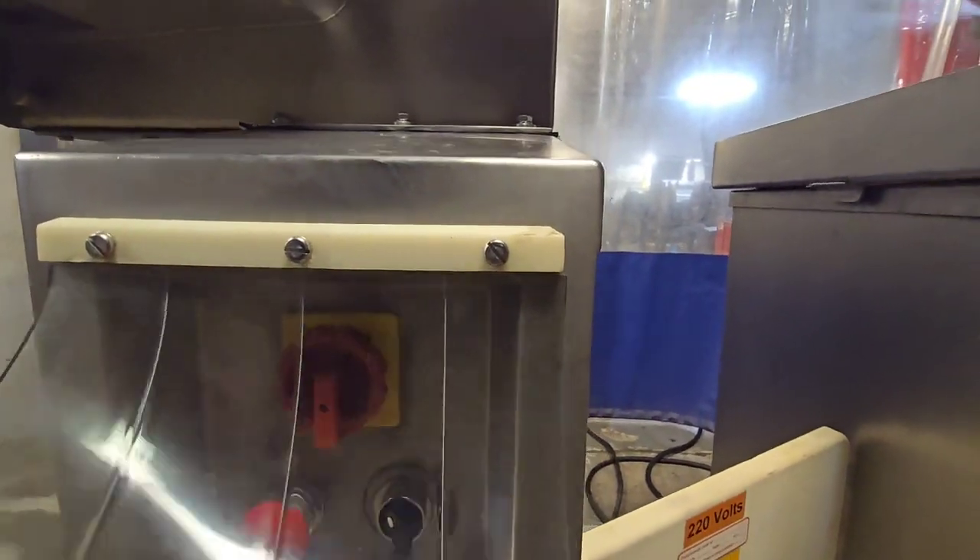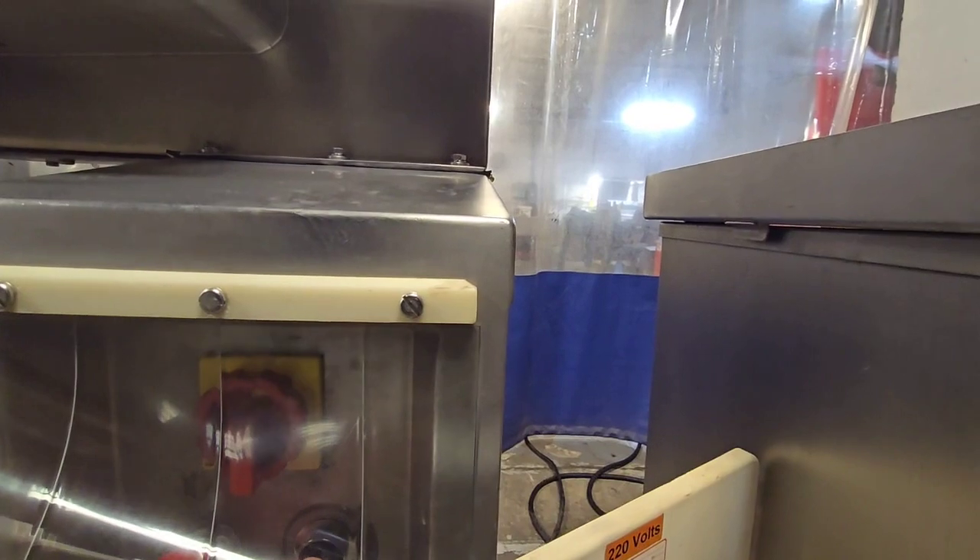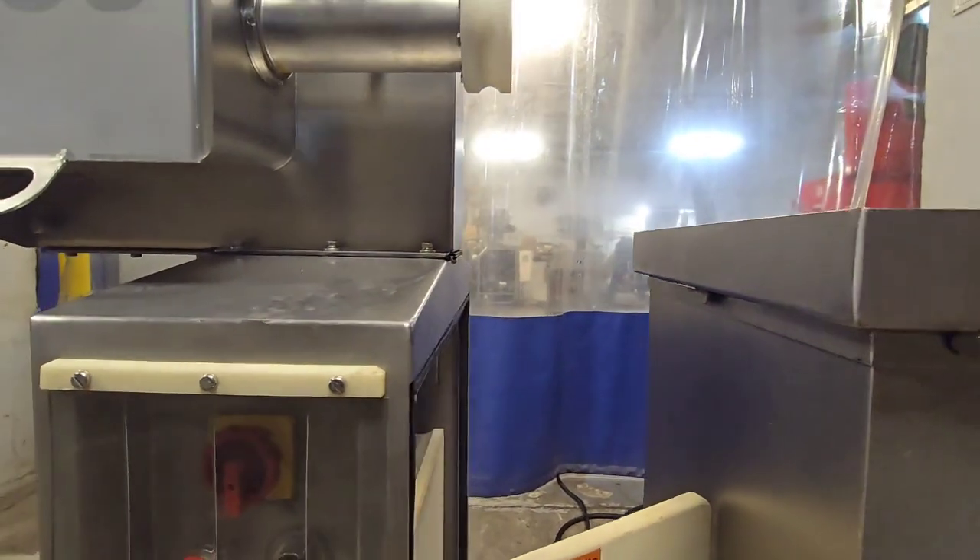The unit is also variable speed, so we can turn up and down the speed of the peeler head.